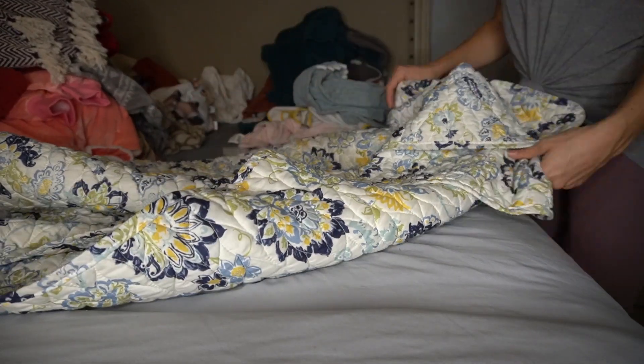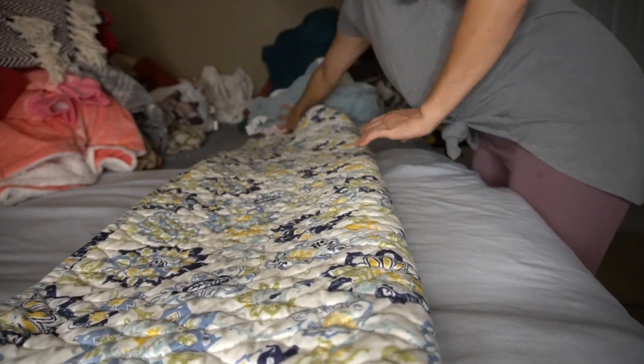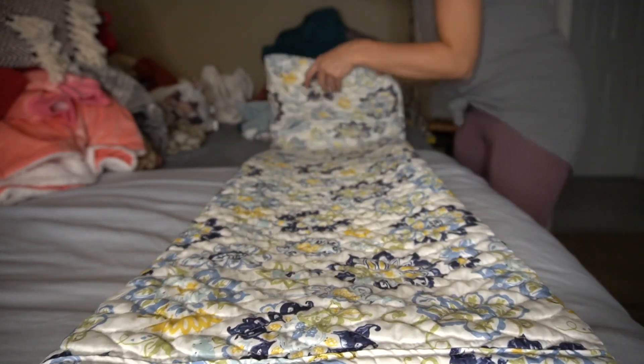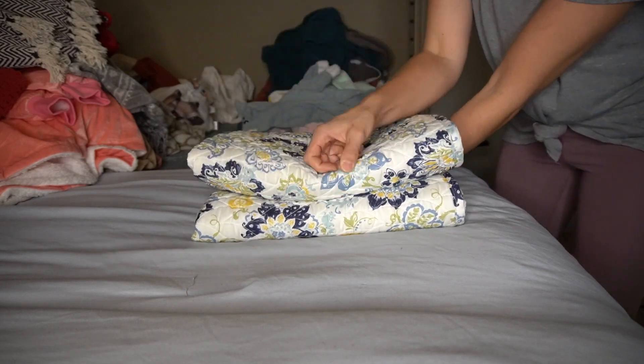I'm going to show you with each section how I fold my linens. First we're going to start with a blanket — this is just a really pretty quilt she had. Basically what I do is fold it in half and then in half again. I flip it over, smooth it out, fold one end in, fold the other end in butting them up to each other, fold it again, and it creates a really nice look. I'll do this with the rest of the blankets.